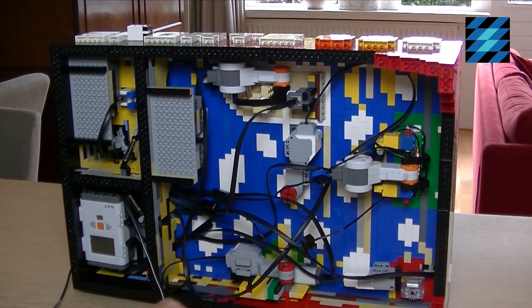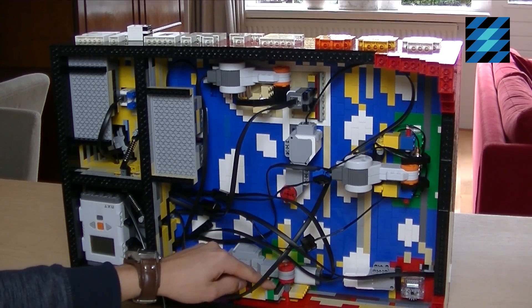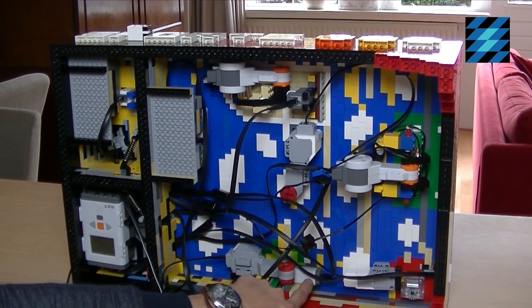The last mission is the golf board. This EV3 motor opens up and closes the golf hole and this NXT light sensor registers the ball.